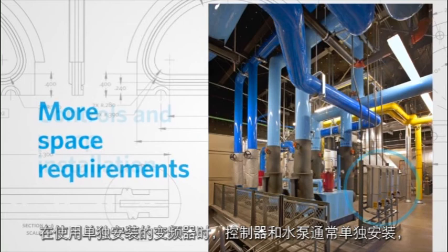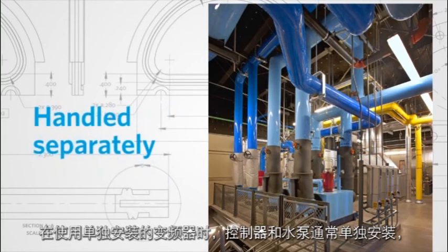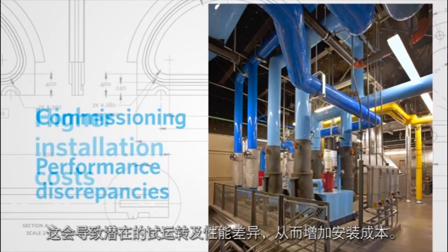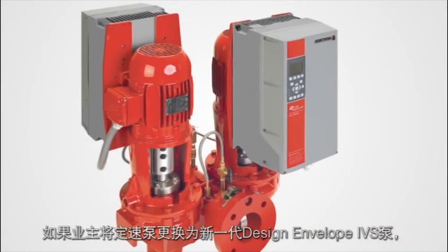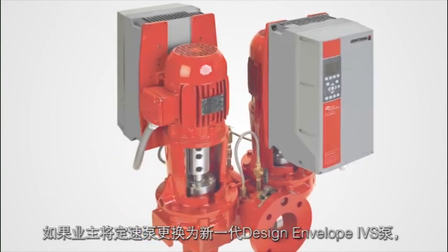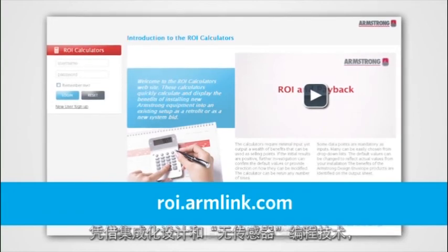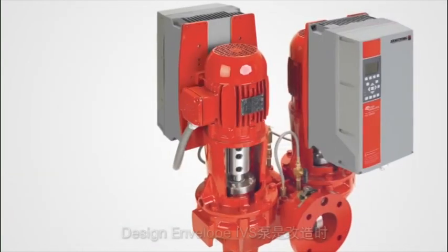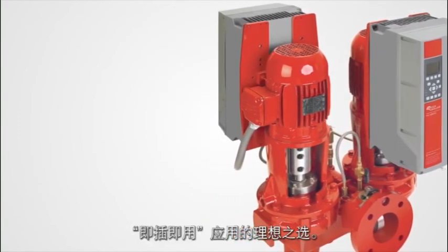In the example of loose drives, controls installation and pump installation are typically handled separately, resulting in potential commissioning and performance discrepancies and therefore higher installation costs. Building owners who change out constant speed pumps to a new Design Envelope IVS pump can see a return on investment in less than two years. Because of the integrated design and sensorless programming, the Design Envelope IVS pump is ideal for retrofit plug-and-play type applications.